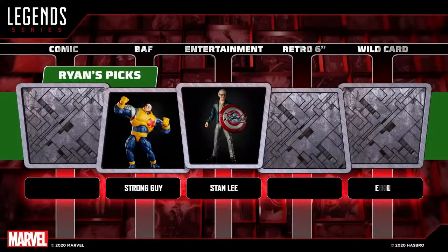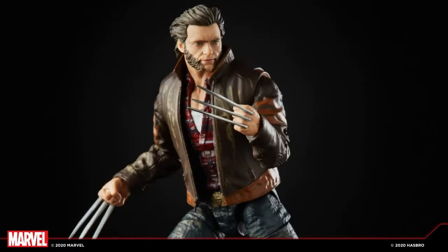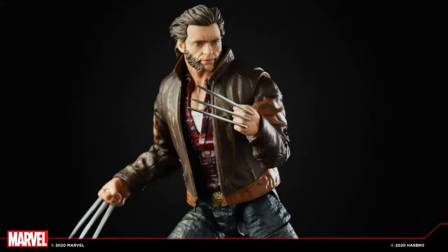Ryan's third pick: given that discussion, since Dwight wouldn't do it, Ryan picks the jacketed Wolverine as his wild card — he already has Stan Lee for the movie/entertainment slot. Speaking about the Fox X-Men movie figures, from the marketing side, fans should understand that while everything is on the table, certain things require more work. Working with Hugh Jackman and his team — the figures came out great, a long time coming with a lot of behind-the-scenes work on both the design and business end. Super happy with how it came out.